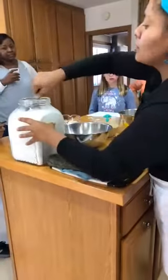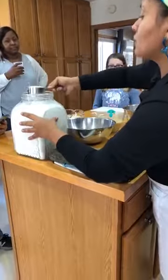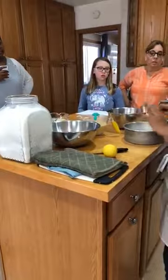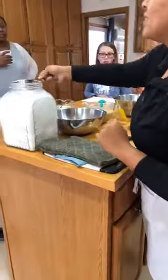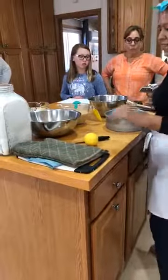The syrup is half a cup. For this step, you just have to be very careful not to burn yourself because the syrup is going to be hot. That's sugar? Yes.